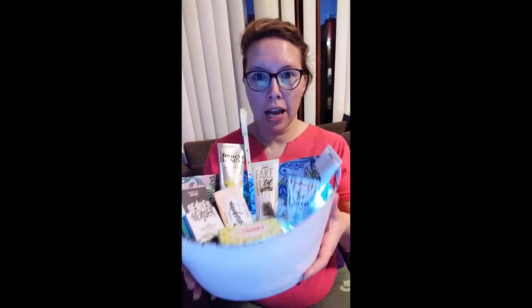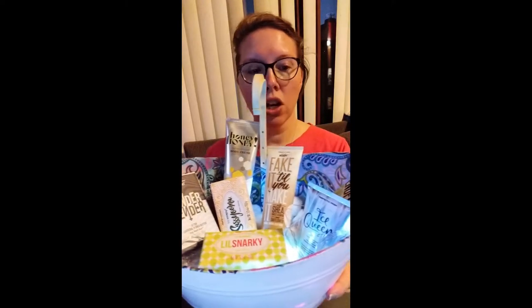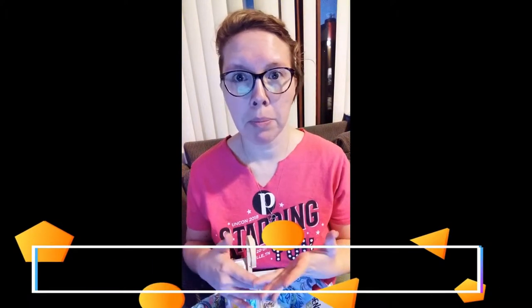This is the pink basket that I Mod Podged the tissue paper into — I think it turned out super cute. I'm excited to use it at my vendor event. I put some cotton balls, lights, and miscellaneous bathtub items with soap, lotion, and a face mask in there. If you want to follow me, subscribe here. I also have a Facebook page — Simply Pampered with Posh by Candy — and I'm on Instagram as candy.ann.g. Have a great day!